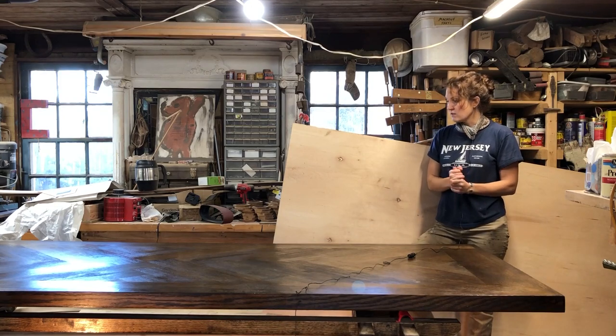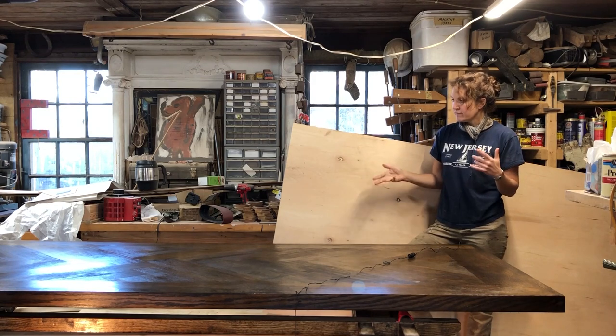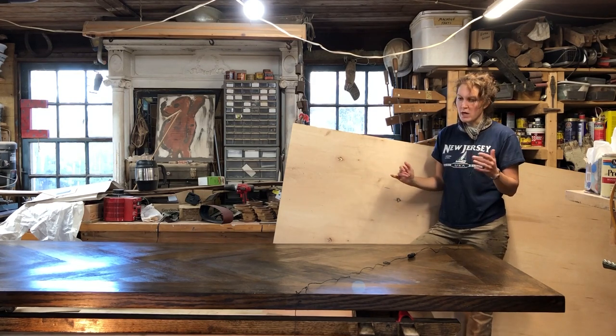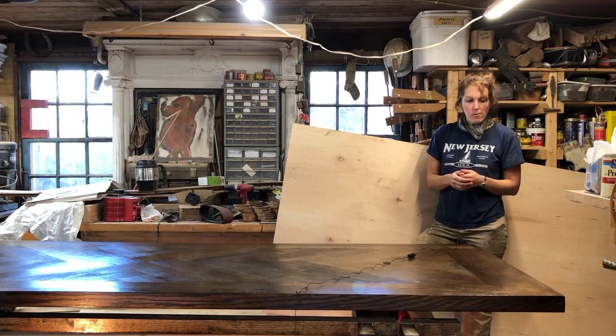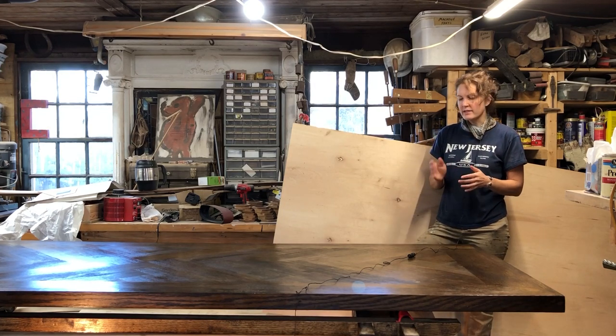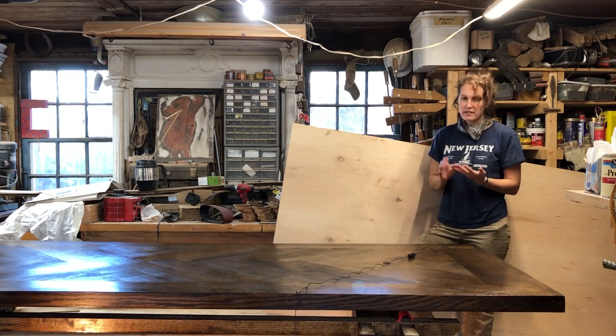We're finally at the last installment of this rather large 10 by 46 inch wide pedestal trestle style table. In this video, it's going to be a little bit shorter than what I usually do because I had a little bit of stuff left, but you'll see the finishing touches as well as the stain and the finish go on.